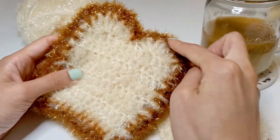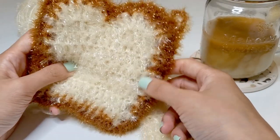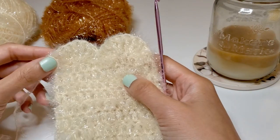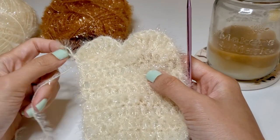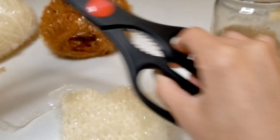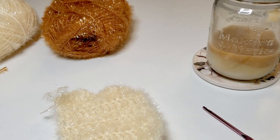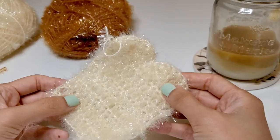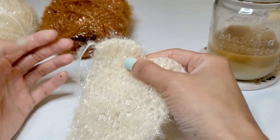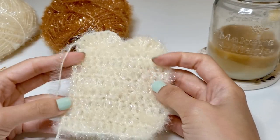Now we can get started on the crust part of the bread with the brown yarn. But before we get started on the brown yarn, let's snip off the yarn. Get a pair of scissors, cut the yarn, pull the yarn out from the loop, and tighten it slightly so that it's all secure. And now we're ready for the crust.